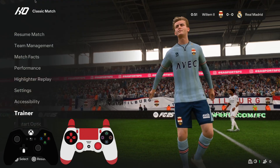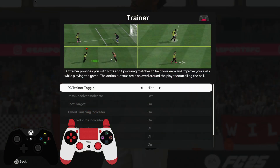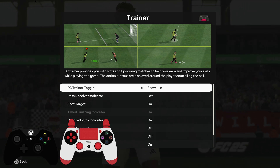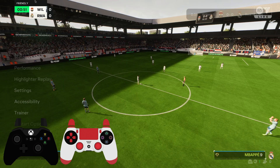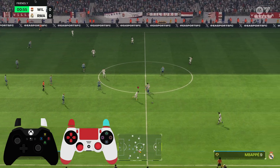Then you need to go to Trainer, and here you just need to press FC Trainer Toggle and then just hide it. And then you will not see the trainer anymore.